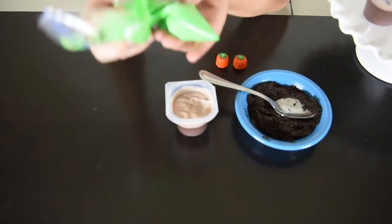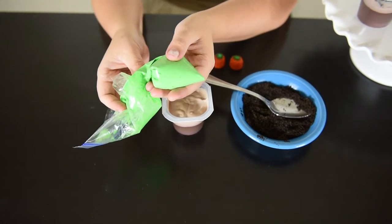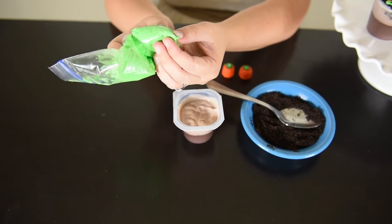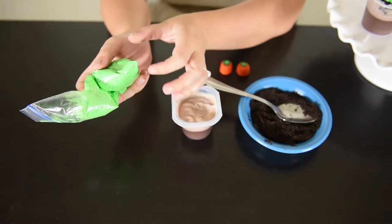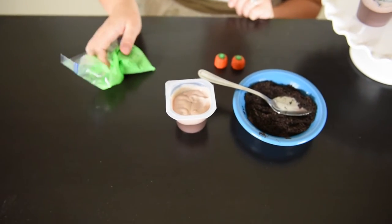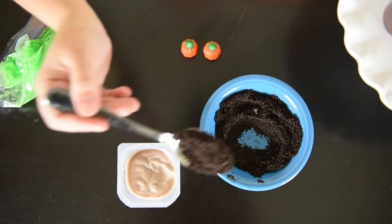I also have just a sandwich bag filled with some green icing, and I just cut off the littlest bit of the end. You can also use a piping bag fitted with a number two tip — that will work just as well. Alright, let's get started making our pudding cup.